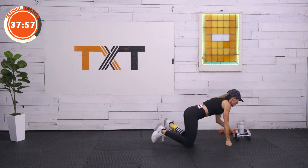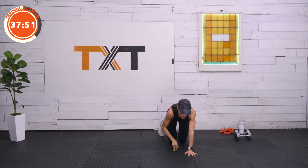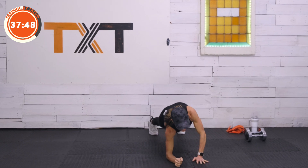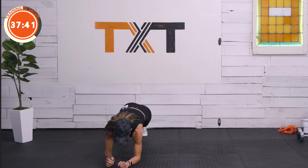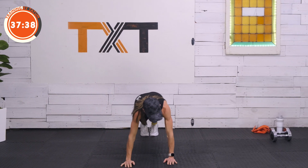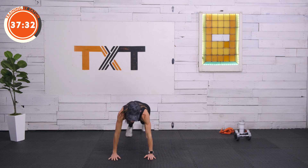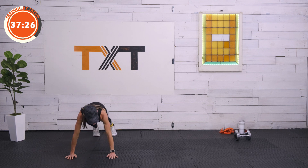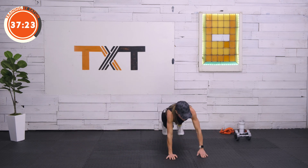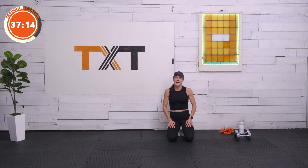We have two more sets here with a different exercise — plank ups, one of my favorites. Let's find our forearms, then come up to a high plank. We're going to step it laterally to the right for two, come back down. Right arm brings us up, step it left — one, two. Left arm down, left arm up. Step it to the right — I'm crossing my hands in front, but you can bring them side by side if that's easier. Keep your hips level to the floor as much as you can.